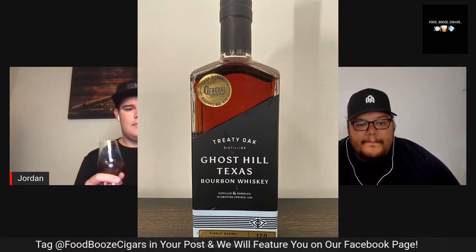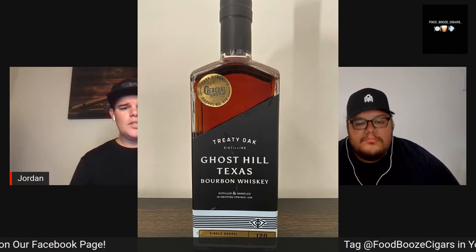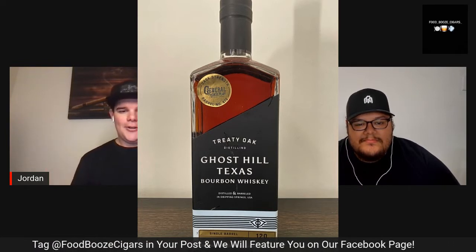This particular bottle I have is their Cask Strength. They do have another Ghost Hill bourbon, but it's coming in at 95 proof. This one's coming in at 120 proof — like I've mentioned before, it'll put some hair on your chest. The mash bill on it is 57% corn, 32% wheat — not rye, wheat — and then 11% barley.